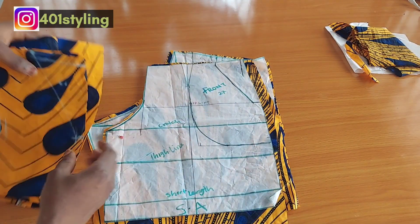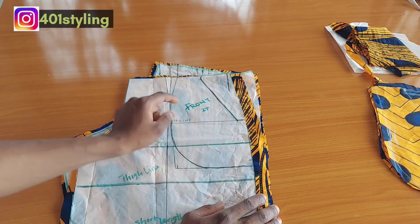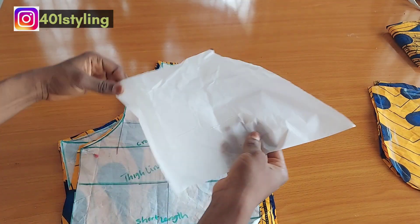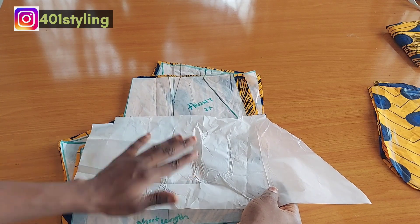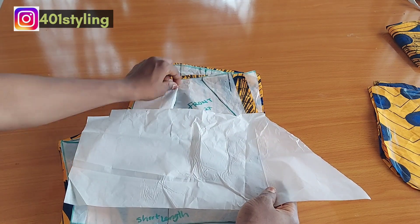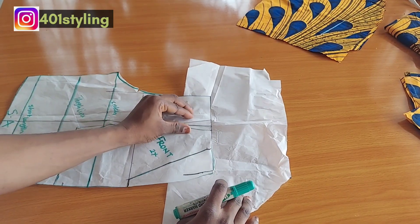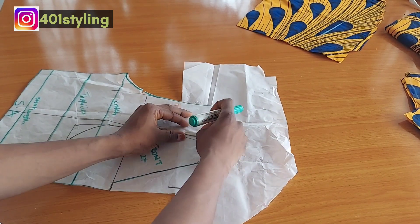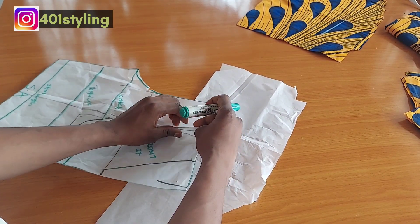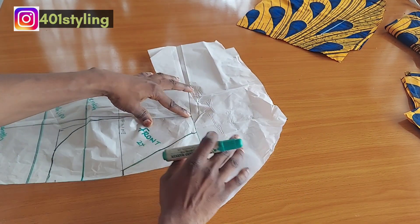If you want a slanted pocket facing you are going to cut it out; if not, you leave it like that. The next thing we are going to do is create the waistband. Before that, we are going to close our waist dart, then trace out our waistband on another piece of paper. The first thing you want to do is close your waist dart like so, then place it on this piece of paper. Before we join the waistband, we need to stitch our waist dart.